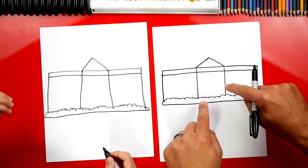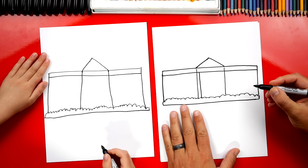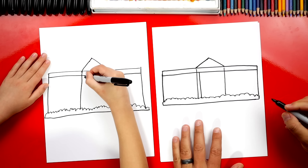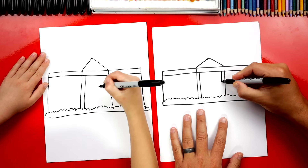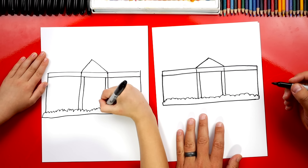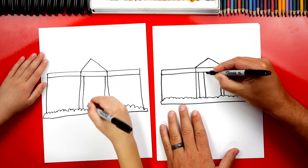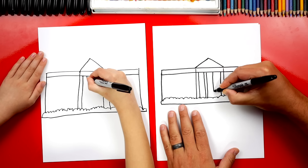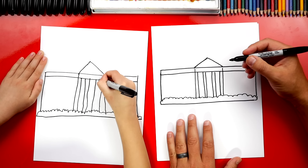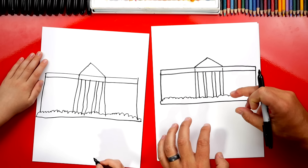Alright, now let's draw the pillars that are in front of the house. So we're going to draw another line right here next to that first one we drew, so right about here — draw it down. And we're going to do another one over here on this side. Now we're going to draw two more pillars in the middle, so two more lines right here and two more lines right next to that one. And then two more. Good job — now we've got the four pillars in the front of the house.